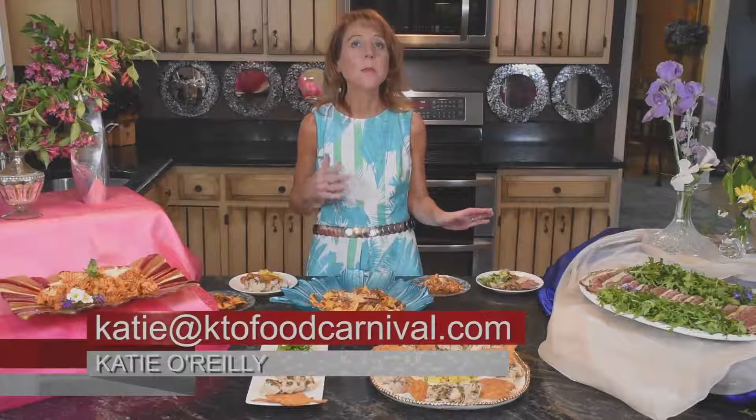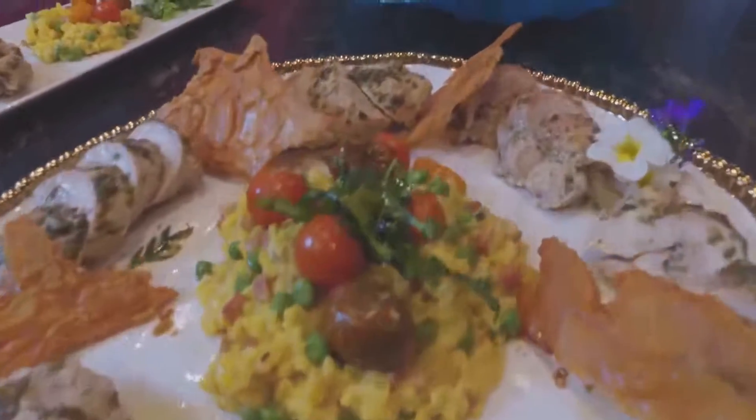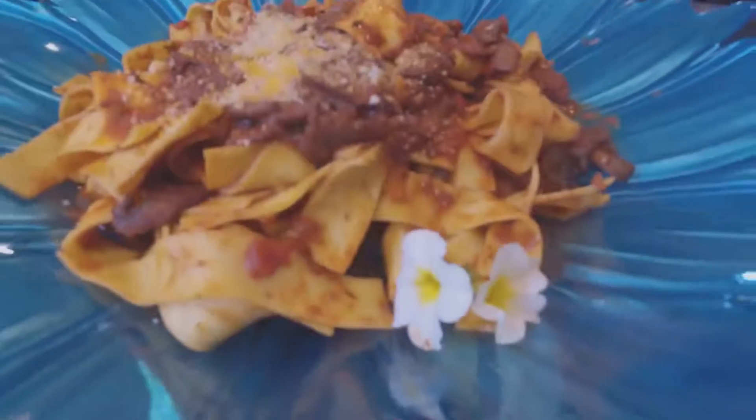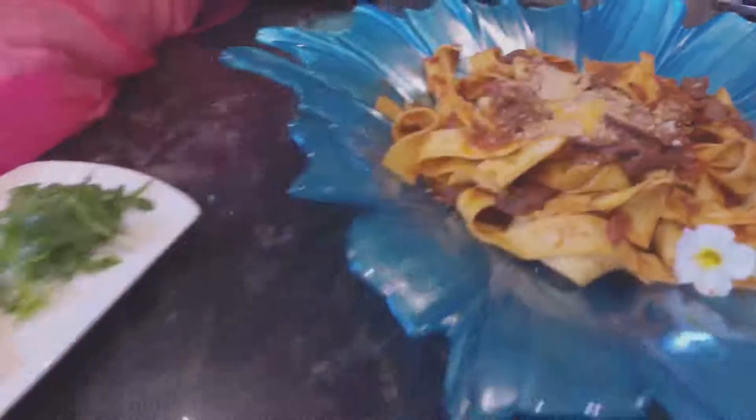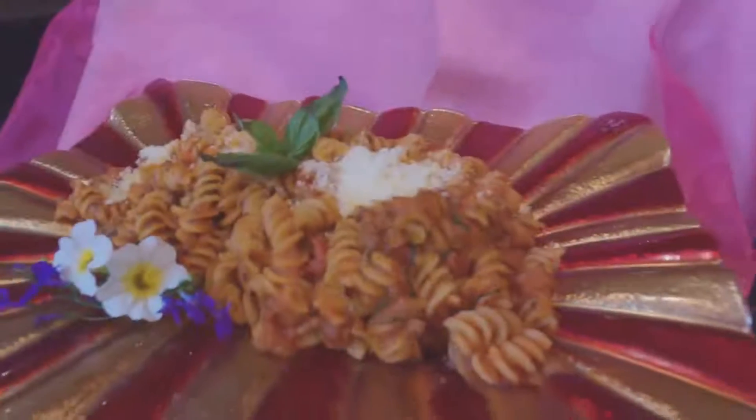Hi, I'm Katie O'Reilly and welcome to the Carnival Kitchen — Katie O's Food Carnival Summer Eating Part 3 — because summer is a great time to bust out some new ideas and techniques. What I've got going on here is across the board using some of those summer fresh ingredients, and some of these items are room temperature, which is really unique. It's actual yummy summer eating.